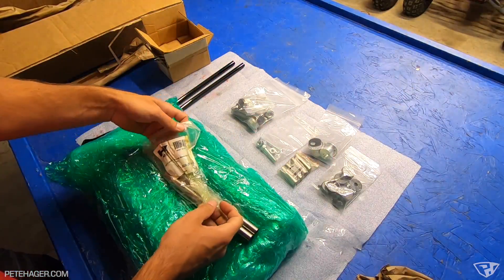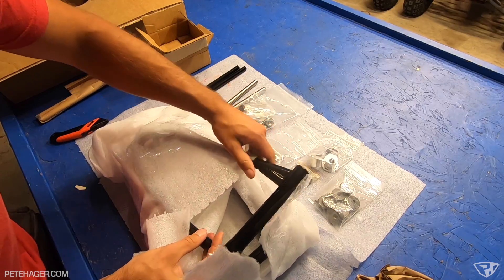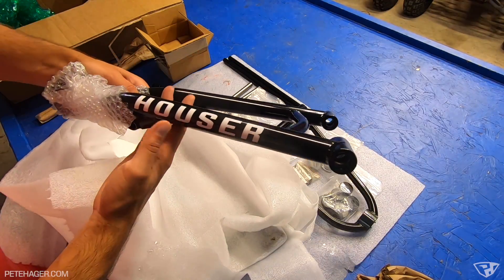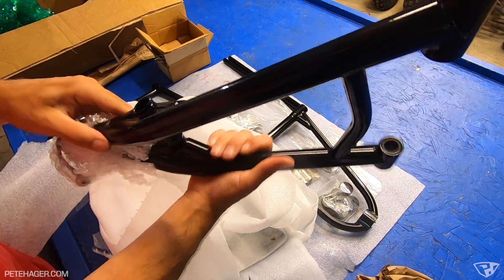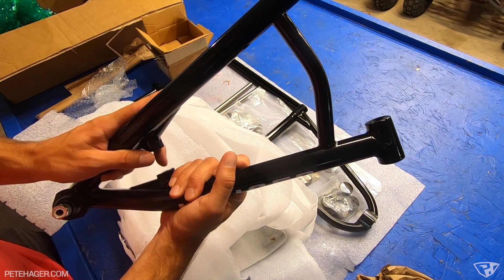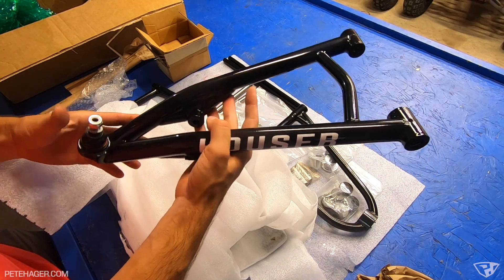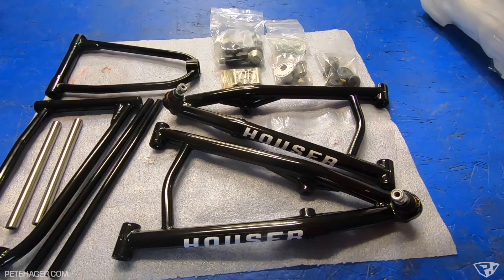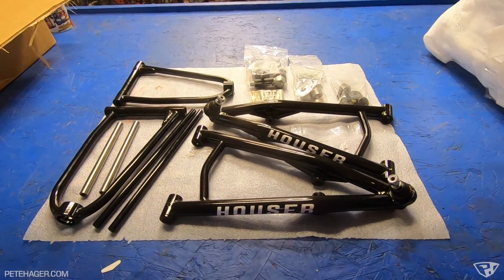Here's one of the top arms, and just one of the lower arms. This stuff is thick, man — it is heavy duty. Look at all the reinforcement down here where the shock mounts. I think these are plus 2.25 per side, so this is going to be a substantial width increase on the Raptor. This is going to be sweet — I am excited and overwhelmed with the scale of this little project.